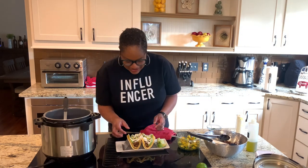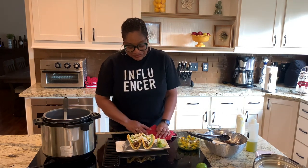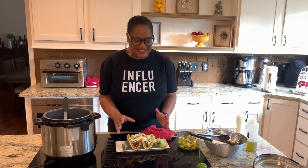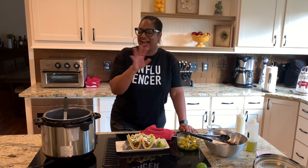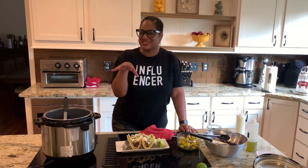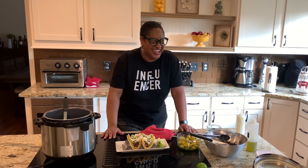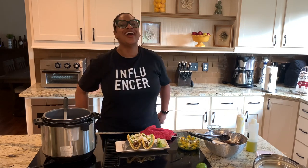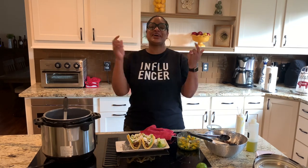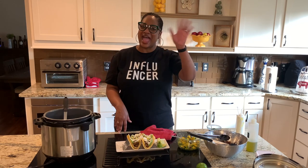Thank you for watching with me today. Thanks for hanging out with me in the kitchen. I love you, fam — we have way too much fun here. Have a great day. I'll see you next time right back here at the Love Lab for more Calabama cooking with your girl, Chef Lori. Happy cooking.